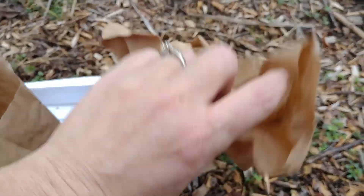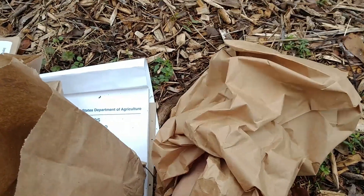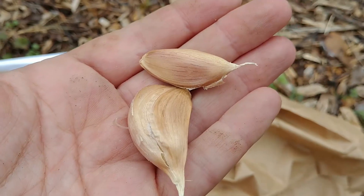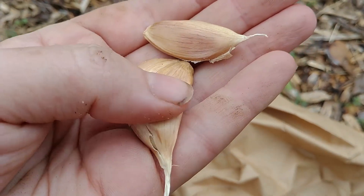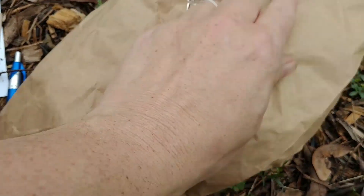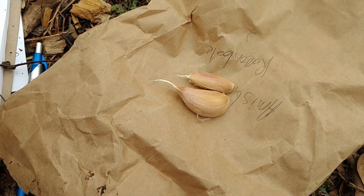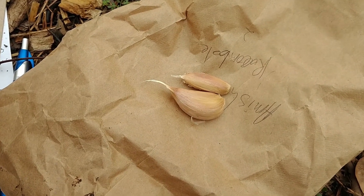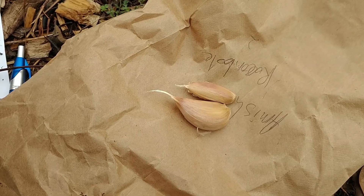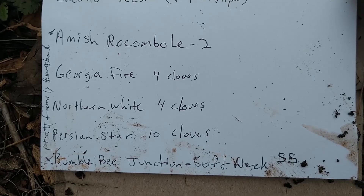This was four heads of garlic that only produced two cloves that were worthy of planting. All the other cloves were shriveled up and dry. I don't know if it's because this is a difficult-to-store garlic or if it was just not in the right conditions. But we're going to plant these two and see what it does, along with all of these other ones.